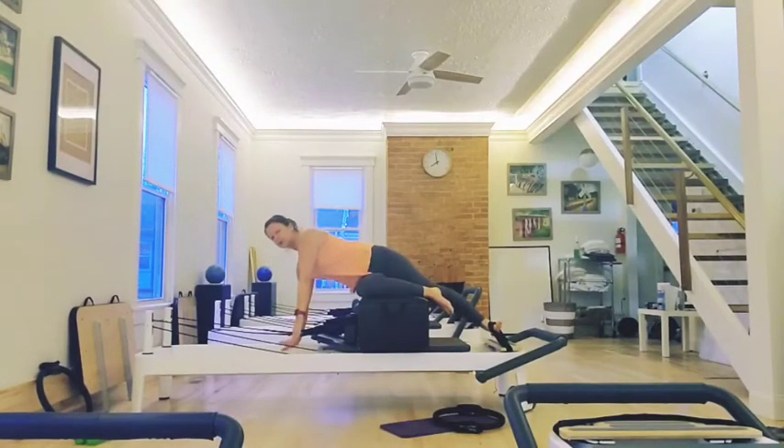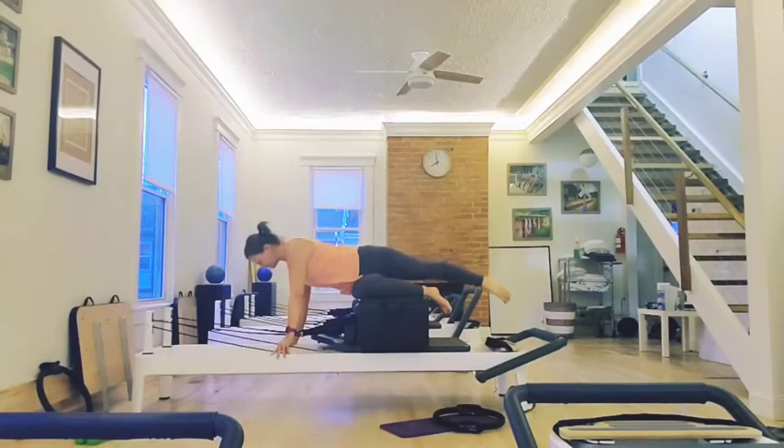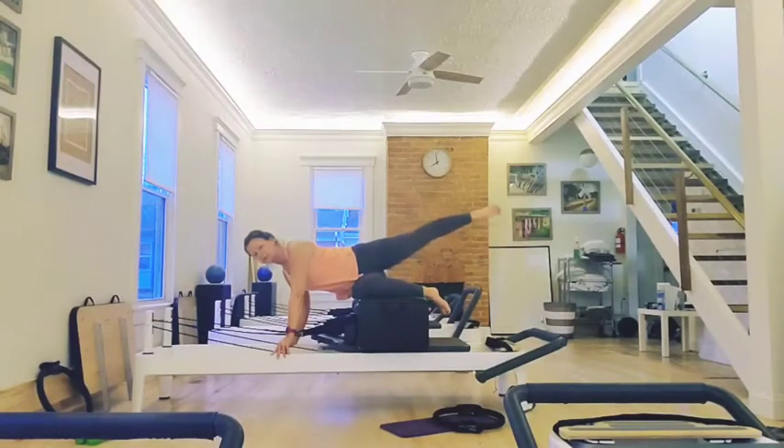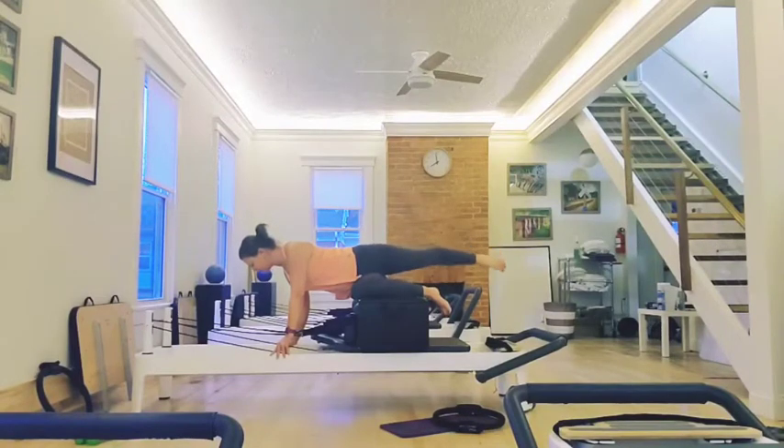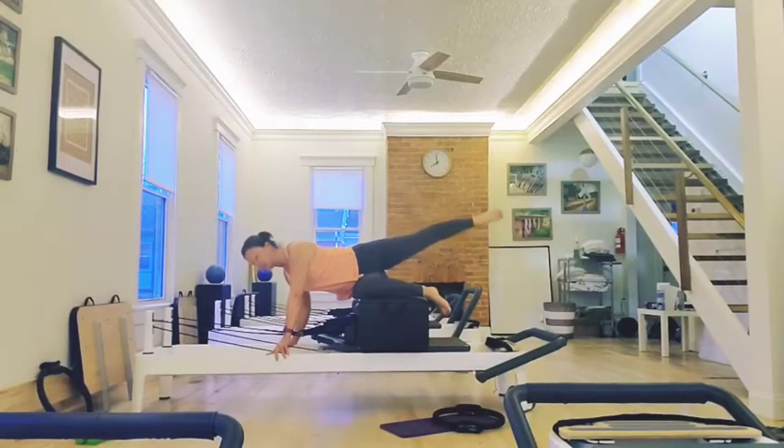Also from here, what I like to do — you're already in this position. You take that leg out. Abs are tight. You lift the leg, lower. You can add some pulses. You can bend the knee in, press out, and pulse again. Different variations there.